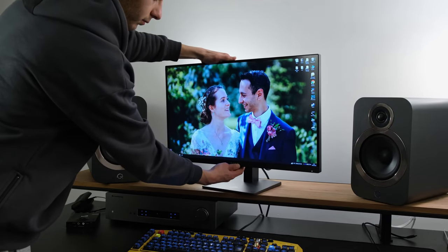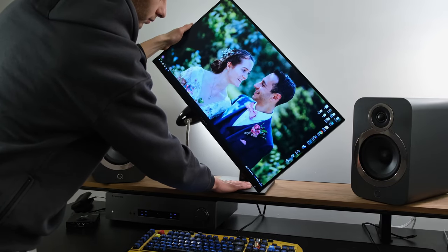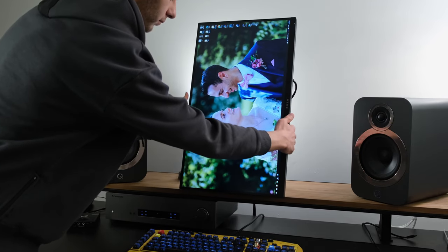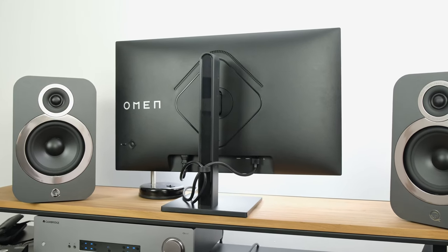It can actually be rotated in both directions. However, it does not have a swivel function built in — though it shouldn't be a big issue for most individuals. If this is a deal-breaker, you can replace the built-in stand with a VESA-compatible stand, allowing you to mount it on a monitor arm or a multi-monitor setup.